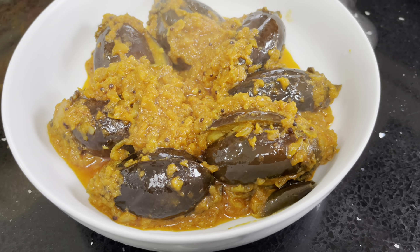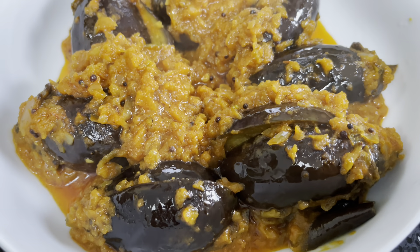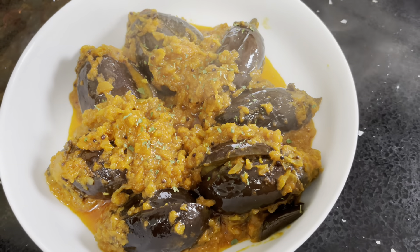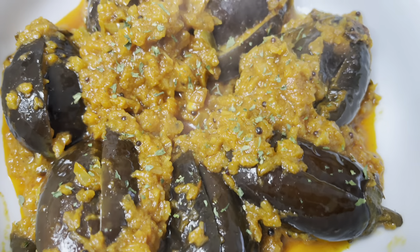So there you have it — my baby aubergines in a spicy curry. I'm just going to finish it off with some dried parsley. If you liked my video, please like and subscribe. Thank you!